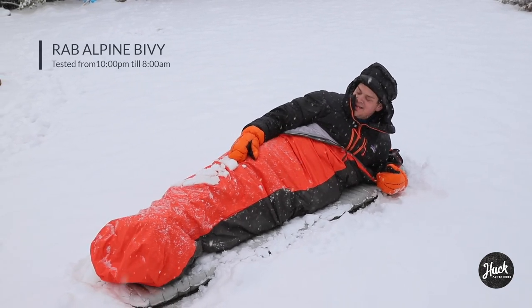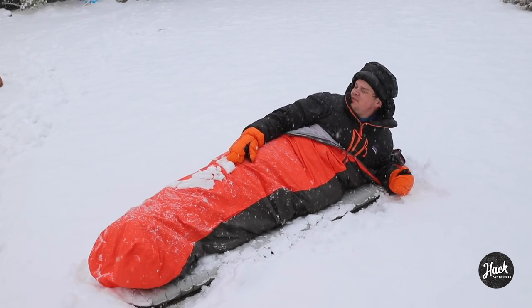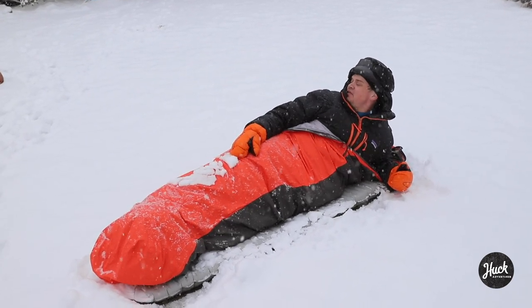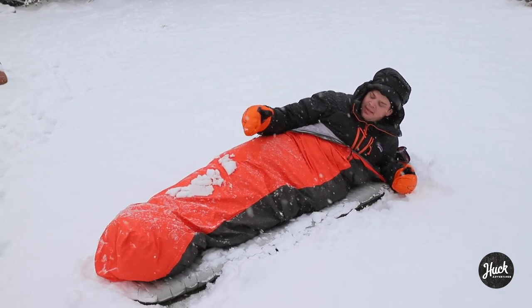I'm Grant Stanley. I've been reviewing this bag all night when I started there was no snow, and now there's a lot of snow. This is the Rab Alpine Bivy.